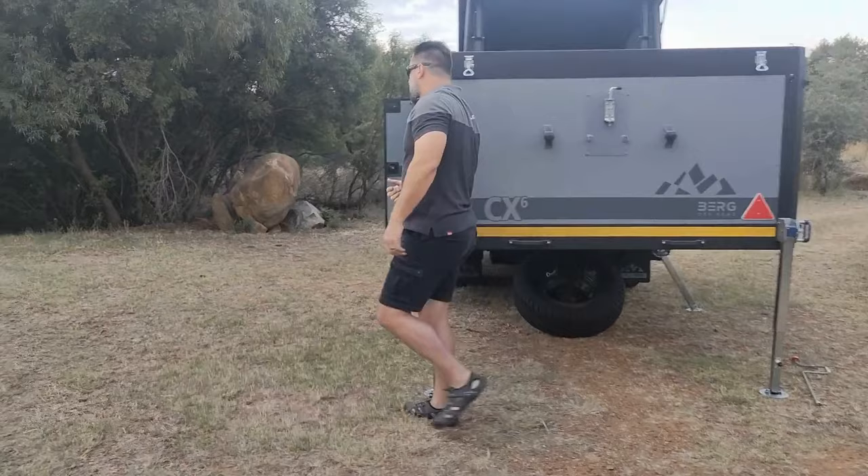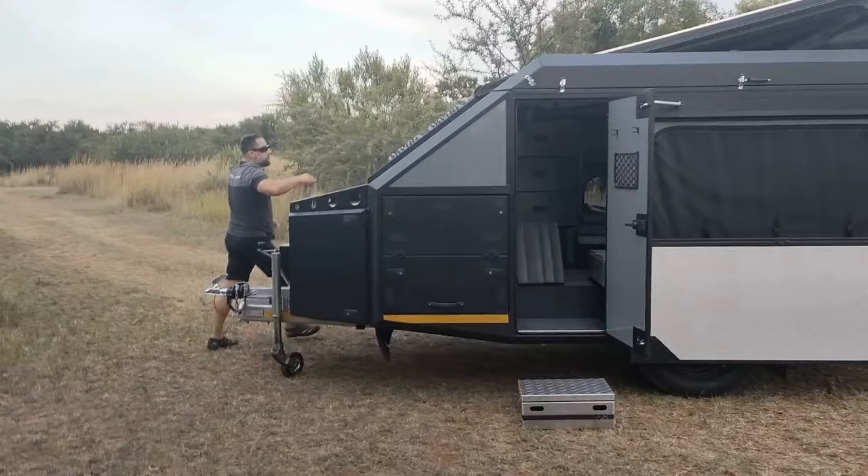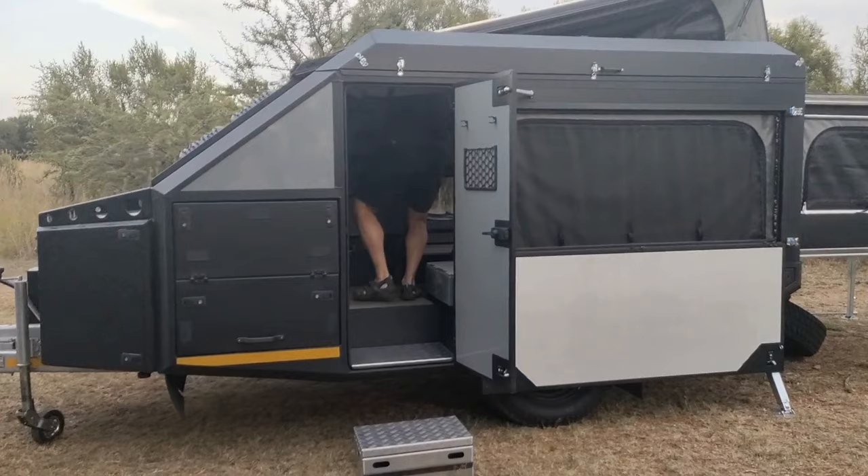The corner steadies are out. I'm going to lift the roof at the front — first detaching the roof. The roof pops up with gas lifts, rising around 700 millimetres, giving you two-metre headroom inside.